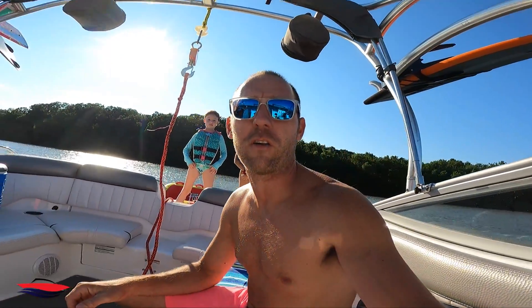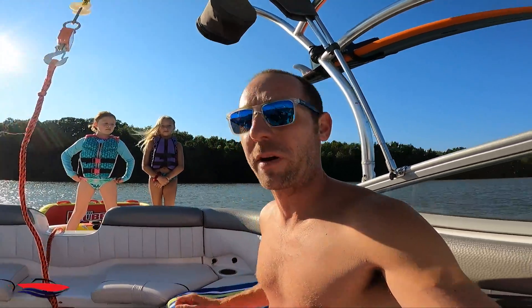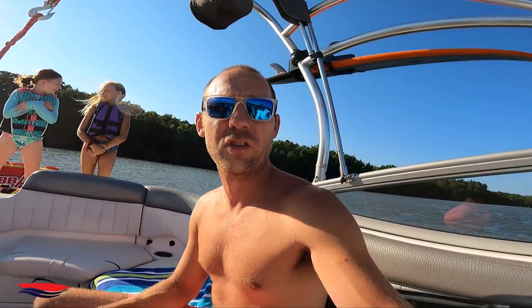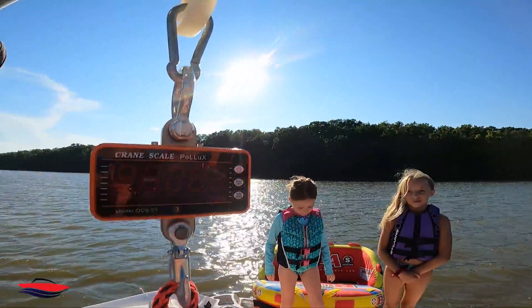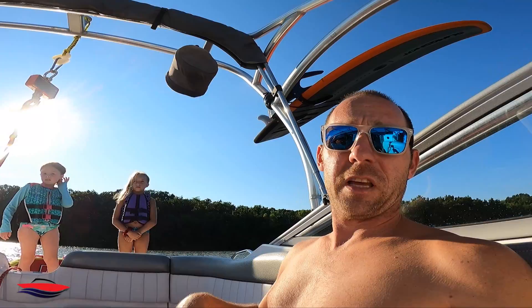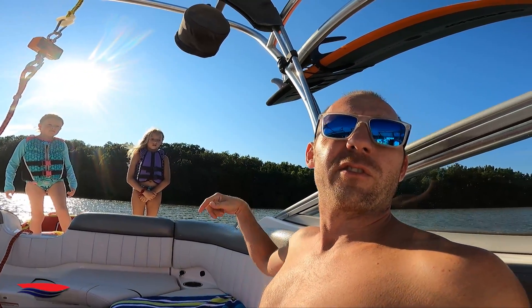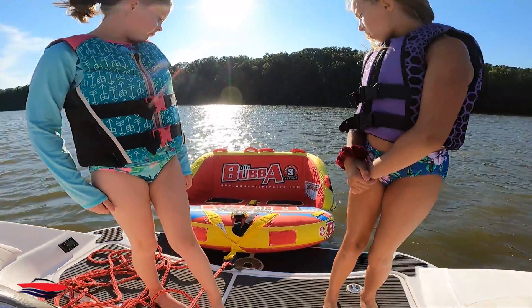Hey everyone, it's Jeff with Jeff's Jet Boat. This video is going to be for all the internet trolls and haters out there on YouTube and Facebook. What we're doing today: I have my two test pilots — test pilot one and test pilot two — and we're going to measure with a digital scale to see what puts more force on that wakeboard tower. Is it a tube with two kids, combined weight about 140 to 150 pounds? The tube we're using is the Big Bubba, a two-person tube, and we're just going to pull them around crazy style.